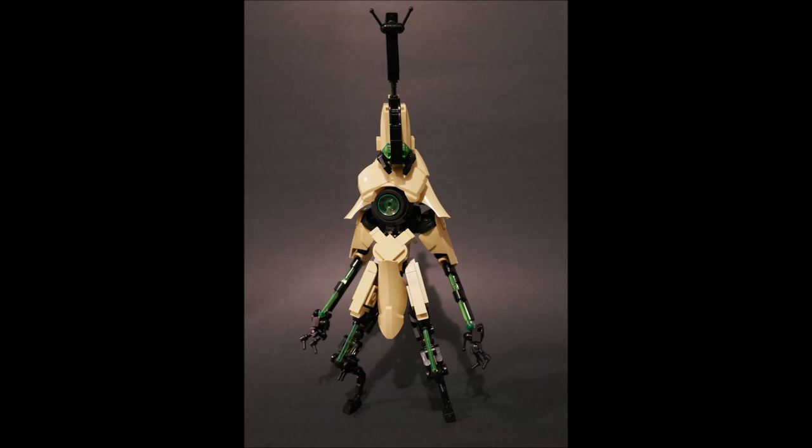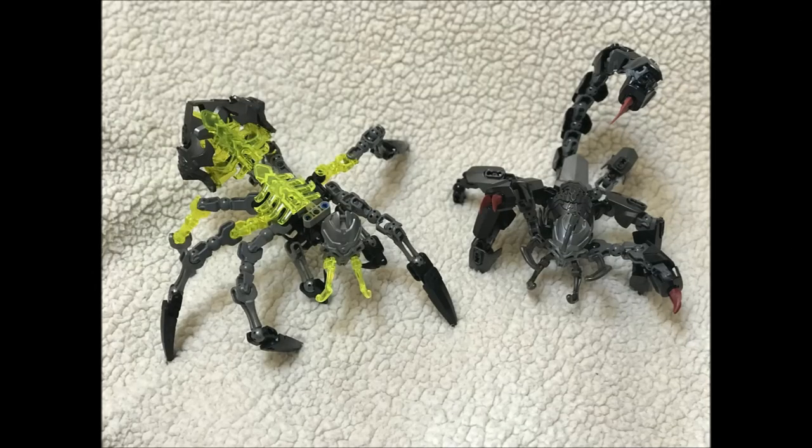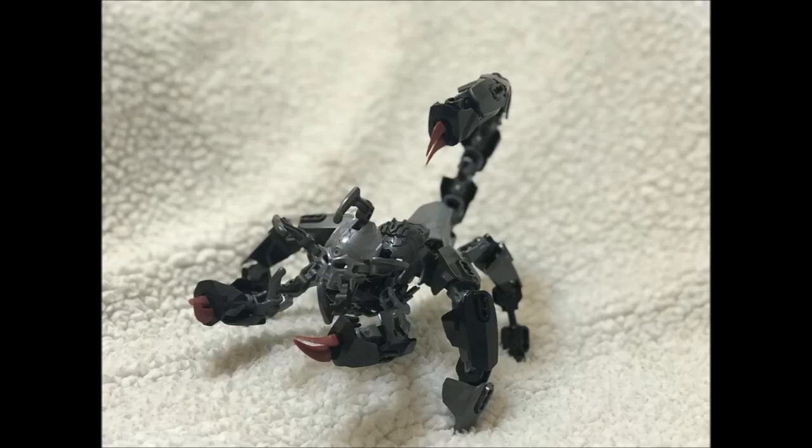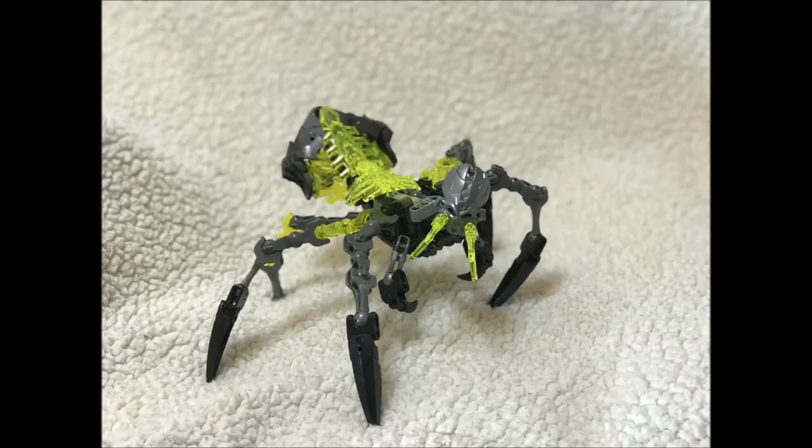The next series of MOCs is by Guy Hanley — three really fantastic builds that use CCBS pieces in creative ways. Guy is only 10 years old, which is pretty awesome. It's always great to see younger builders getting into Bionicle. We will watch your career with great interest. Some phenomenal stuff here for someone so young.